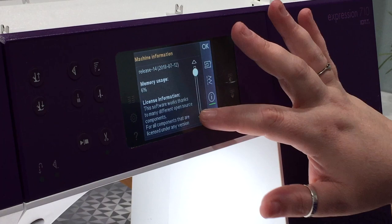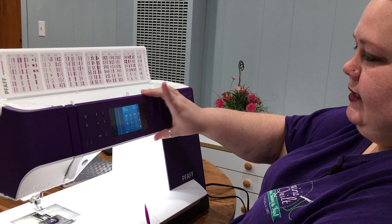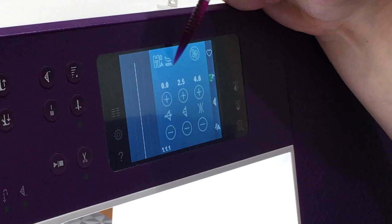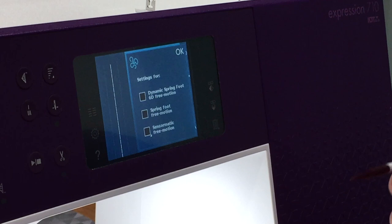There is a USB port in the side, so if your machine ever needs to be updated, you can bring that to us or we can update it. Right here on this screen it tells you what foot you need for the stitch selected. We have the straight stitch and we need the OA foot. The bottom icon is your feed dogs and the top is your IDT — it's telling you right here that you should engage your IDT for this stitch. It's not going to yell at you if you do or don't, but it's a good indication. There's also a button you'd pick for free motion, and you can select which foot you're using to help determine pressure.